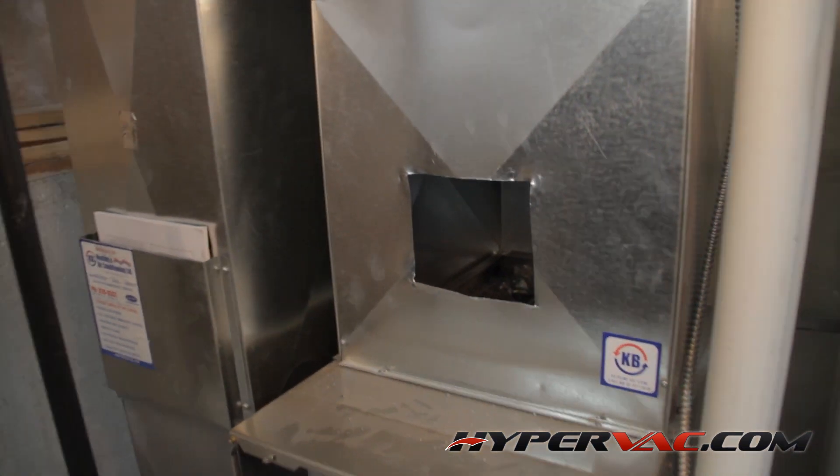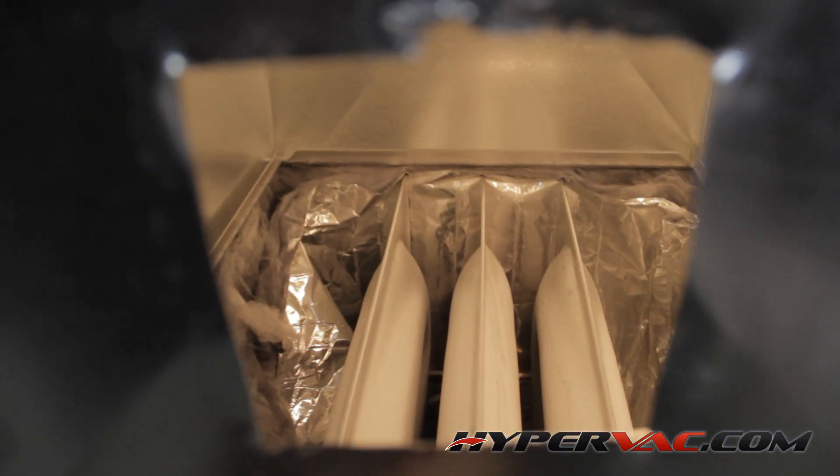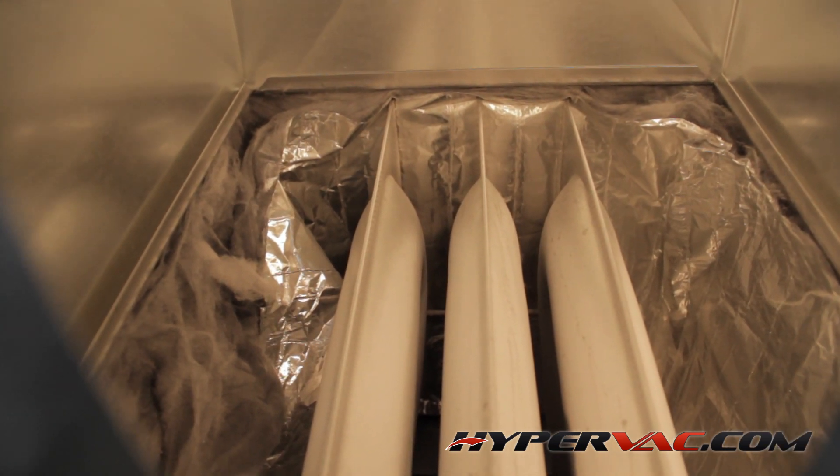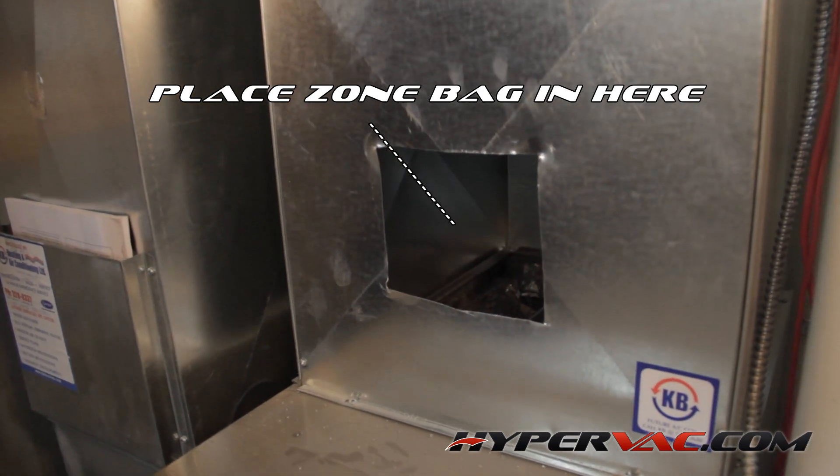We need to block this off using a zone bag on top of the heat exchangers, just below where we will place our vacuum hose. As you can see here, we have cut a hole in the duct above the heat exchangers so that we can put our zone bag over it to protect it.